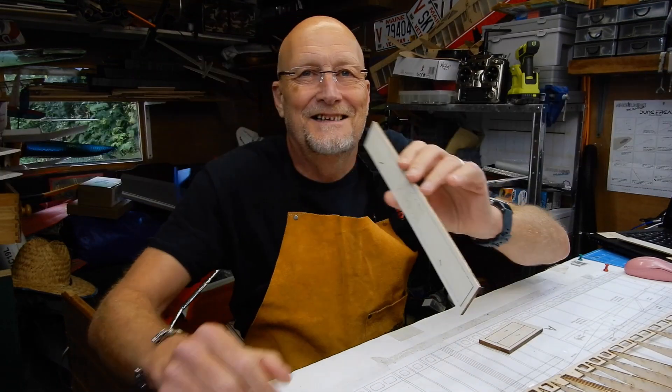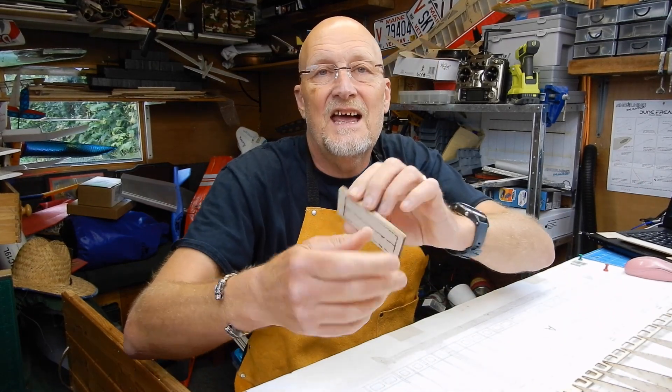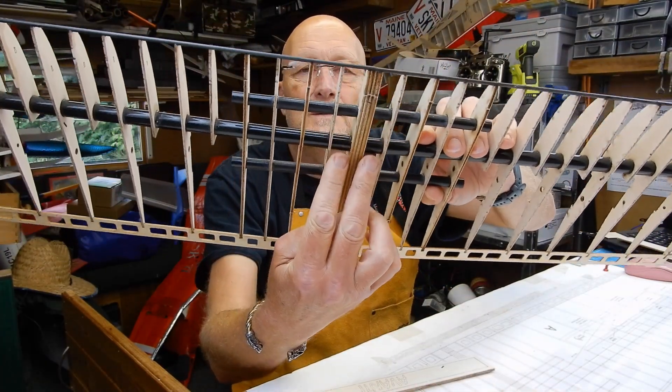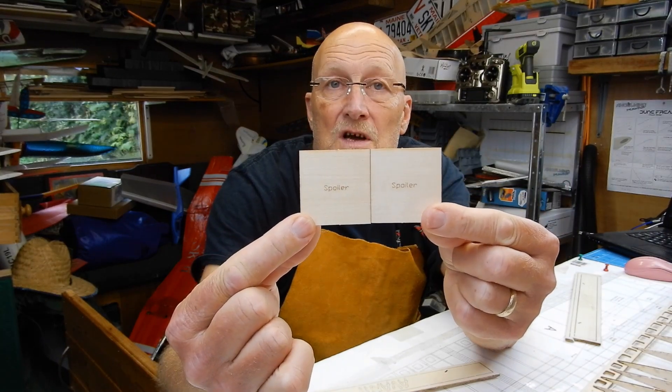The next thing we're going to need is two spoilers. Also the instructions say when fitting these, keep the spoiler in because it helps keep the shape. Bear in mind the very last rib is not connected yet. We're also going to need the left-hand and right-hand pieces that are going to fit in here — they'll need a little bit of trimming to fit and give nice support on the fuselage.